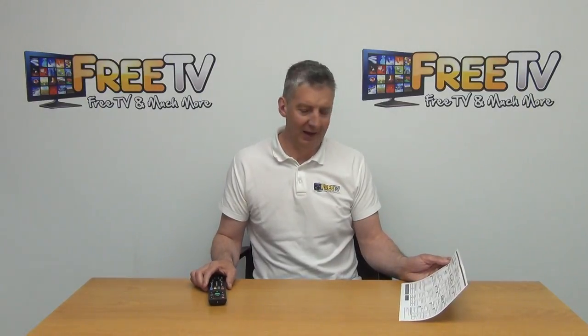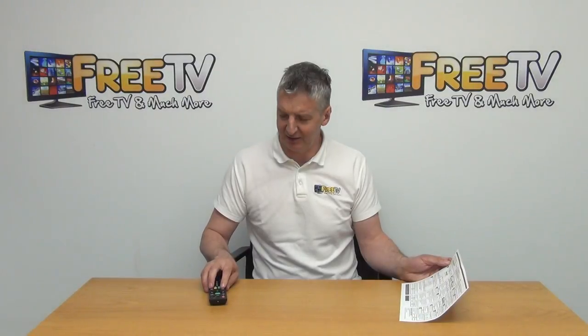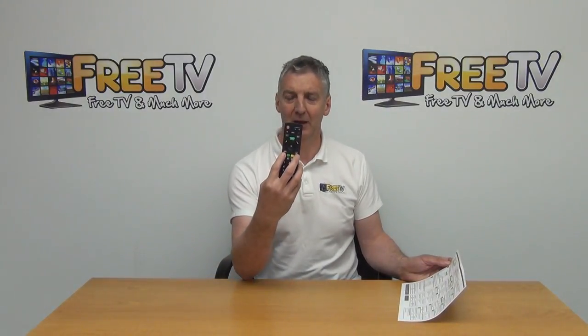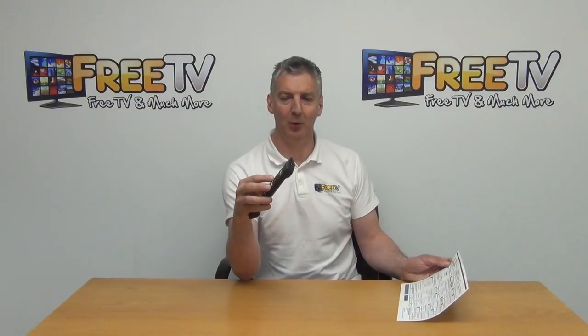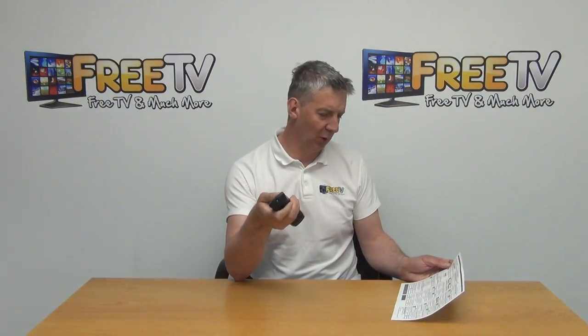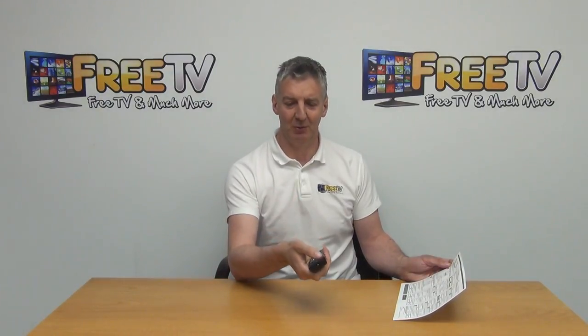Step one: make sure the TV is turned on initially. Then press the blue and the red button and hold them in for about three seconds. What will happen then is the power button will flash twice. You then point towards the TV and hold down the power button until the TV turns off.